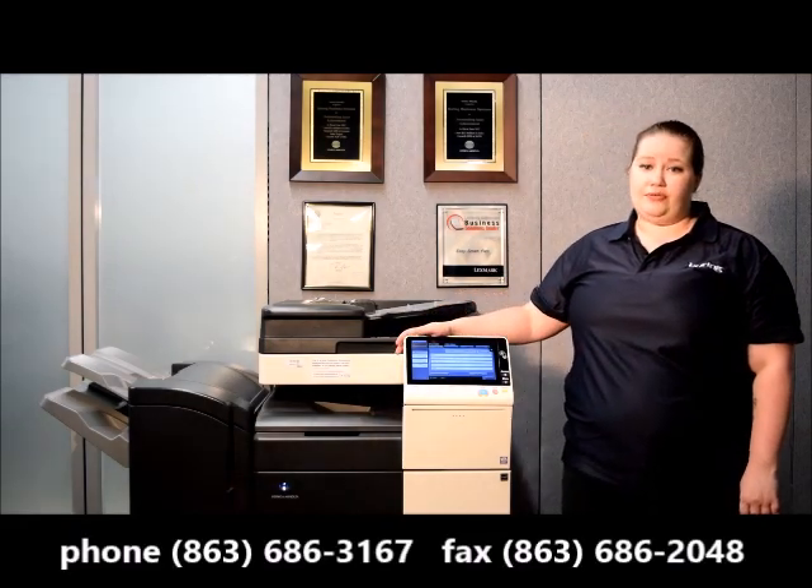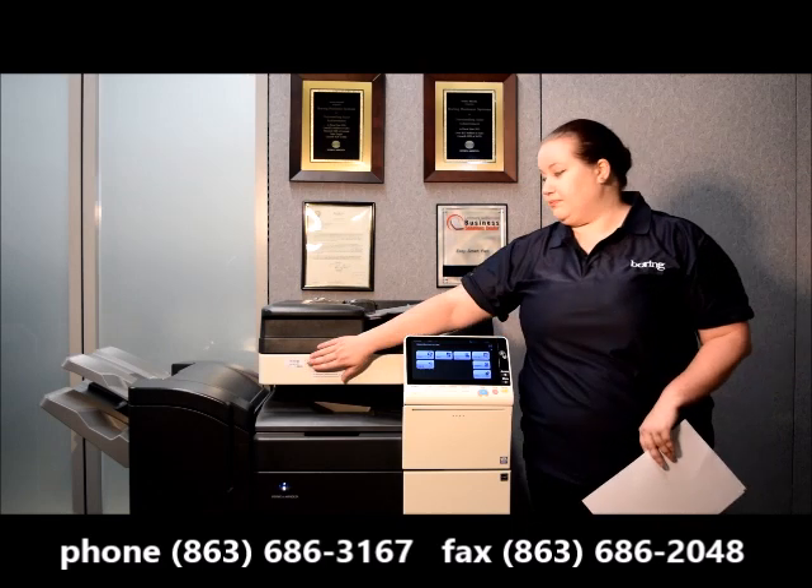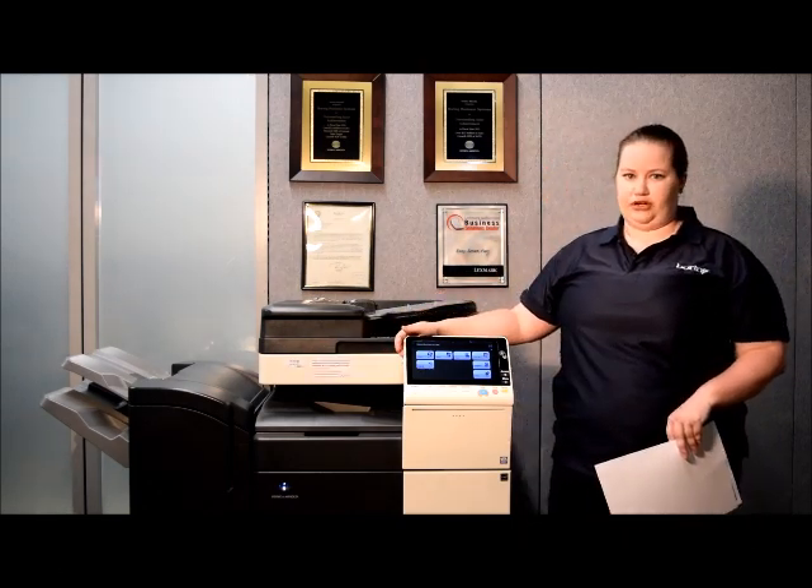You can also call the main Boring number or you can fax that information in. You want to make sure that your machine number is listed on that fax as well — that's how we're going to match it to put your meter reads in successfully.